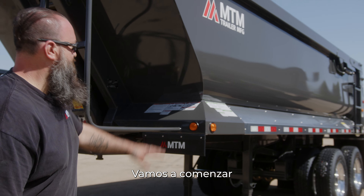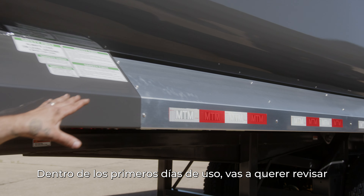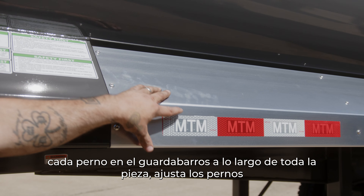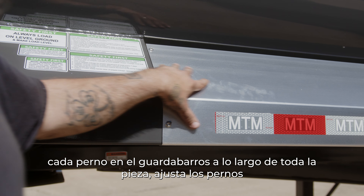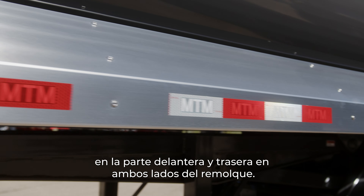We're going to start today with the fenders on the side of the trailer. Within the first couple days of use, you're going to want to check every single fender bolt on this fender — all the way down the bolts — on the fenders on the front and the rear of the trailer, and on both sides.